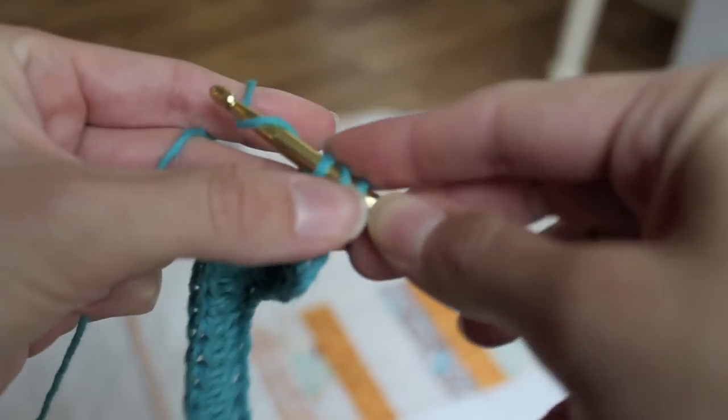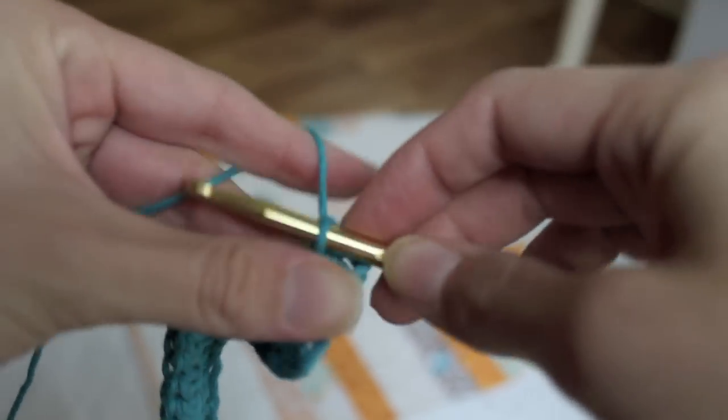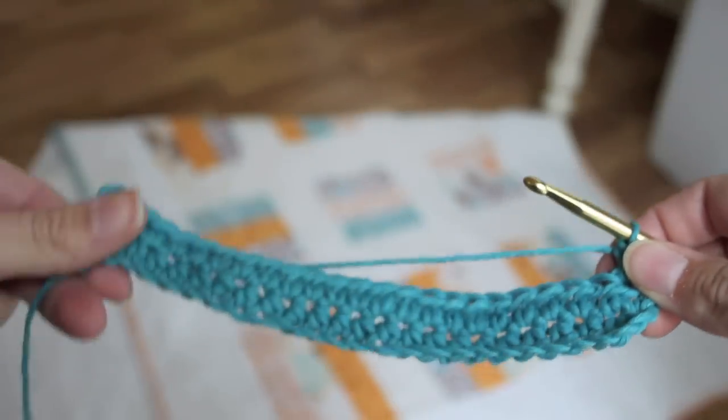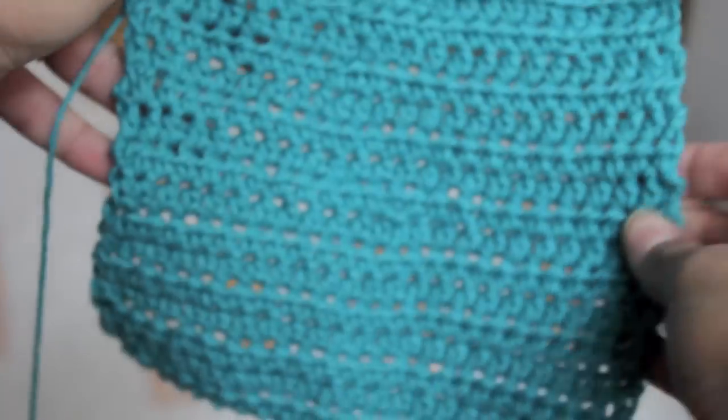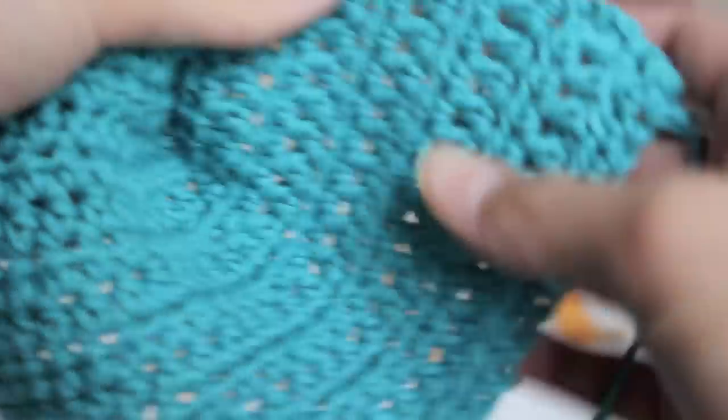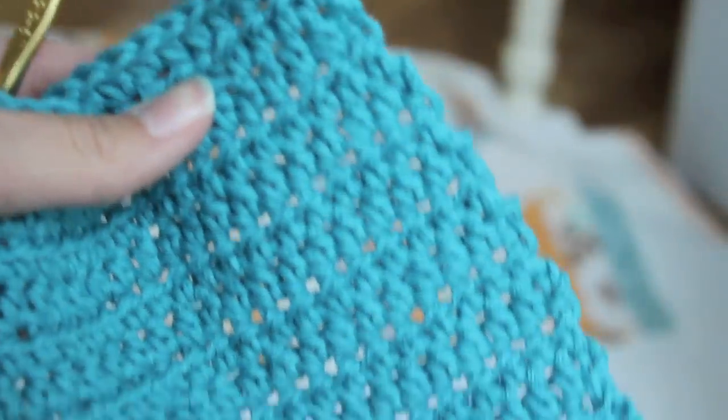So you're just going to keep doing the same thing. Just pay attention to each end — make sure you've done 23 stitches across. So here's my washcloth. I did about 17 rows.